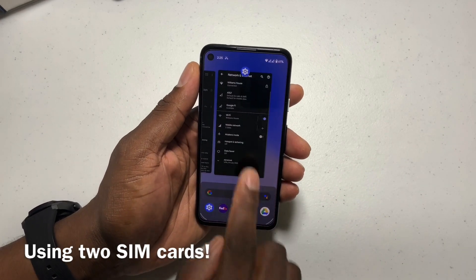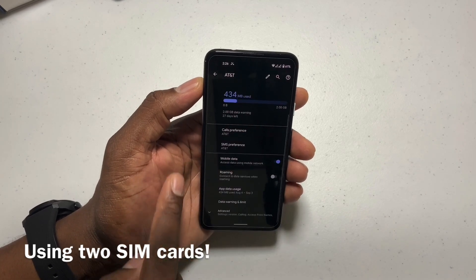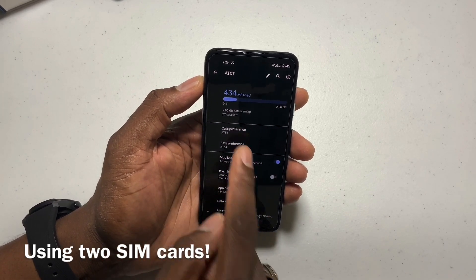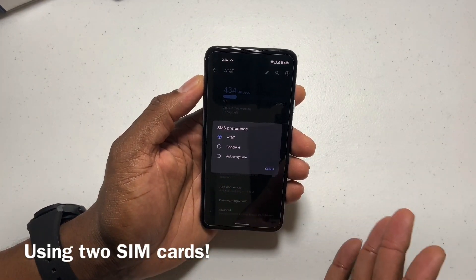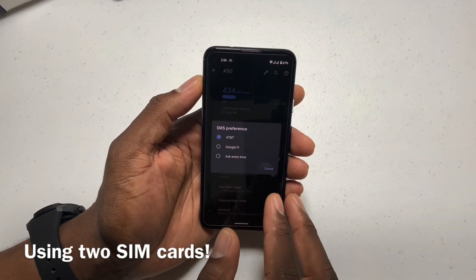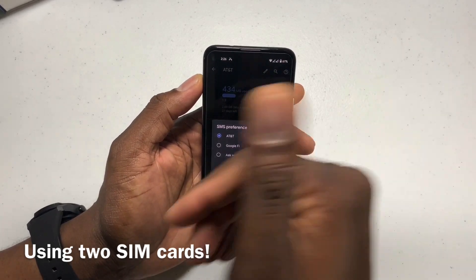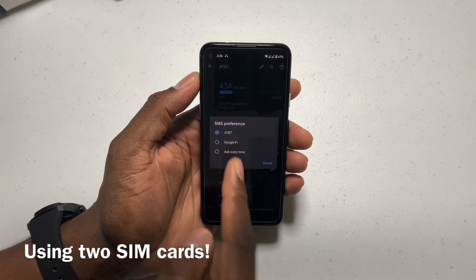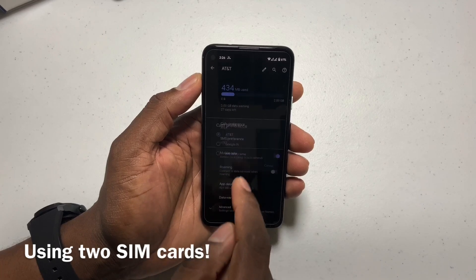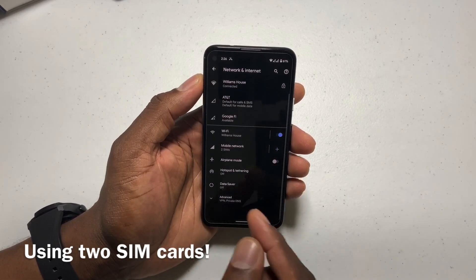If you go here, you can see that I have everything set up defaulting back to my AT&T, but you can click on here and change text messages to come from Google Fi. I have it set to AT&T. Basically, I want Google Fi for when people call me on this phone. Or I can set it to ask every time. Call preferences, SMS preferences, and data is set to AT&T.